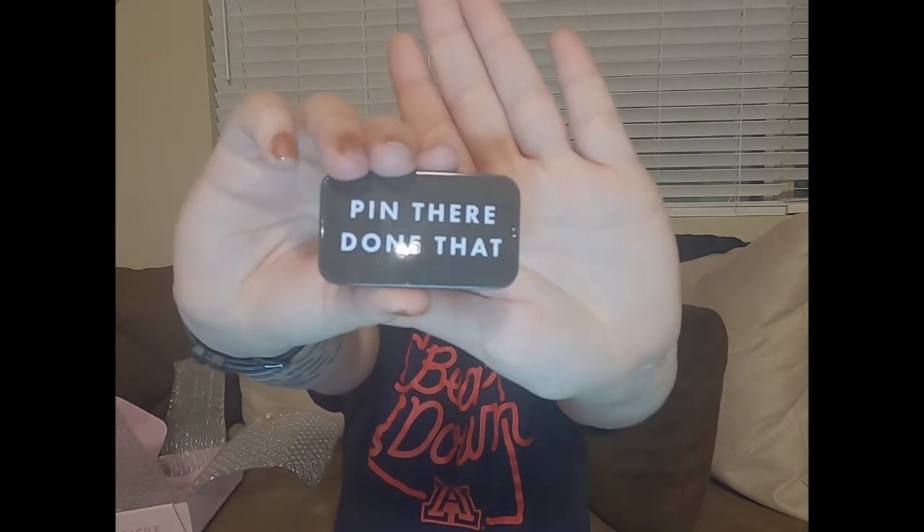Lastly I got this cutie — it's a bobby pin holder that says 'pin there, done that.' So adorable. I don't use bobby pins too much, but when I do they always disappear on me. It comes with a few bobby pins included, which is cool. There are times I have little strands I want to tuck back, and it'd be nice to bobby pin them. I can take them with me — perfect.